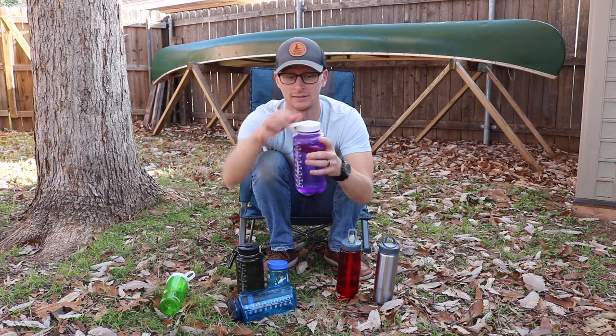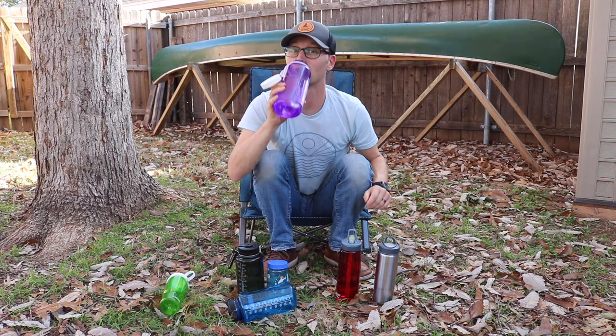So when you have a bottle that's been set up like that, all you've got to do is undo it, it flops down, and you can take a drink.